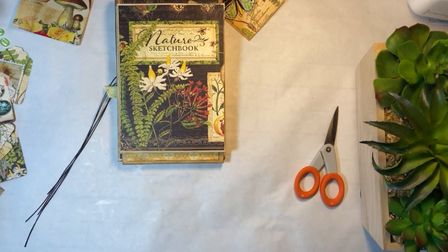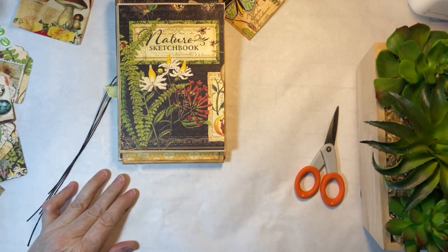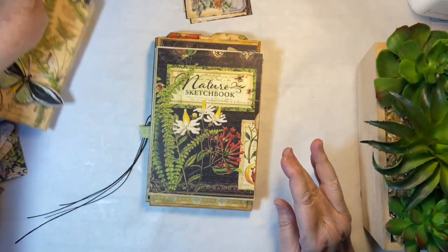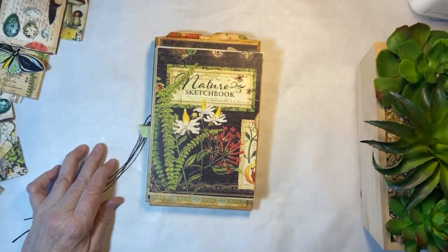Hello everyone, it's Charlotte here. Come on in, welcome to my home. We are finishing this — we are going to go ahead and put our tags in our journal and we are moving on to the next series.